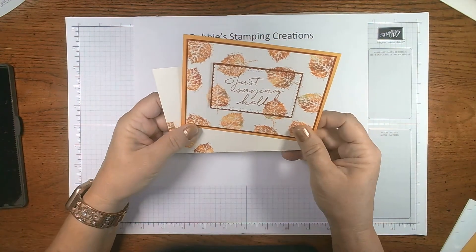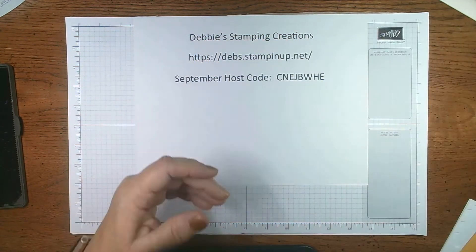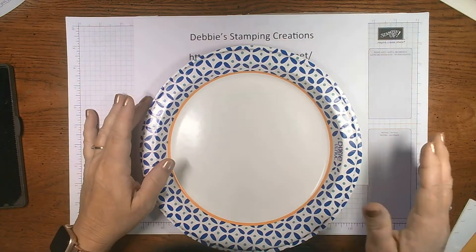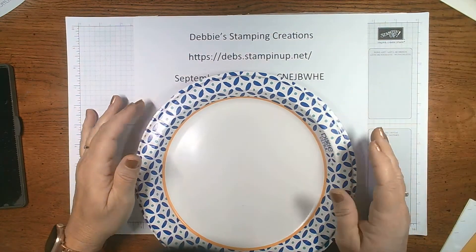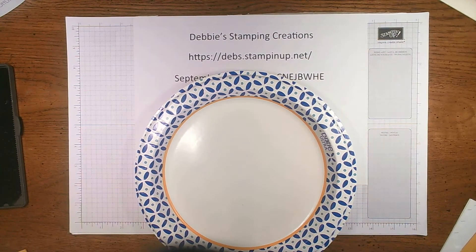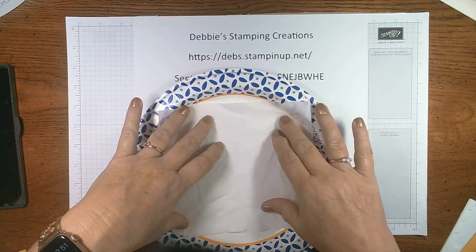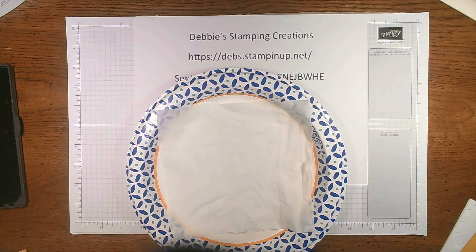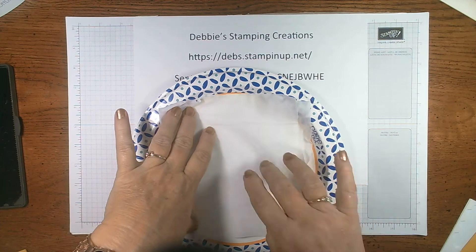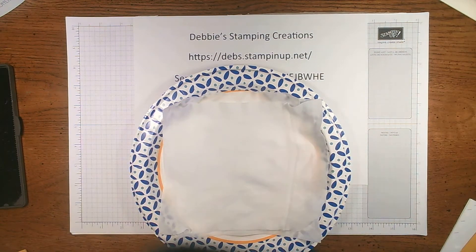Here's the card that we're going to be making — just saying hello. This is the baby wipe technique and I'm going to show you how to do that. I'm going to bring in my paper plate here because that's what I like to use for my tray. And baby wipes — the only thing that has to be special is that it can't have a print, pattern, or be quilted, because if it does, that's going to come through on your card.